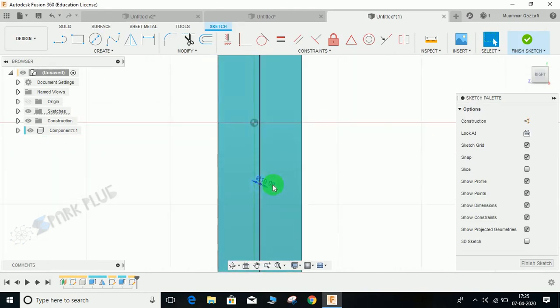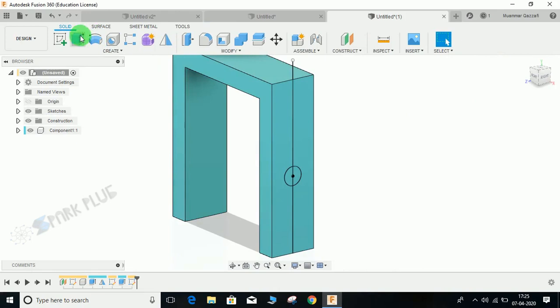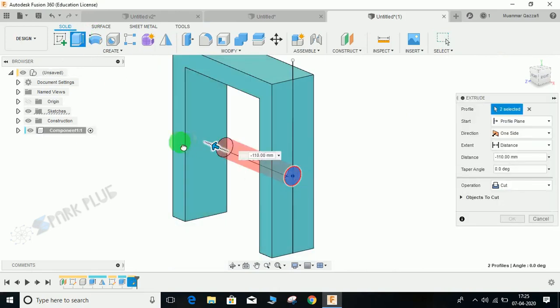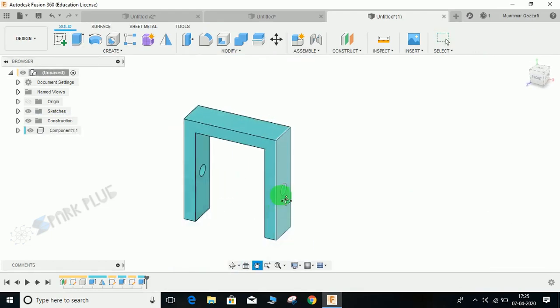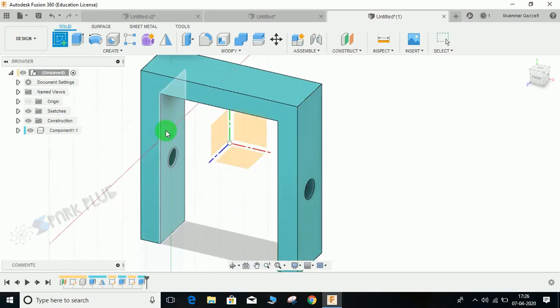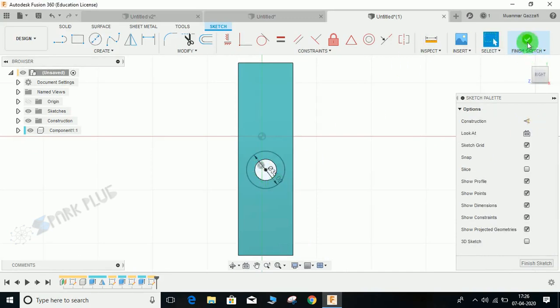Let's make it diameter 20, and the distance from the bottom will be 80 mm — so make this 80. Finish the sketch, click on Extrude, select these two circles, and make a hole through it. Now the next step — click on this face, draw a circle concentric with that circle with a diameter of 35, and finish the sketch.